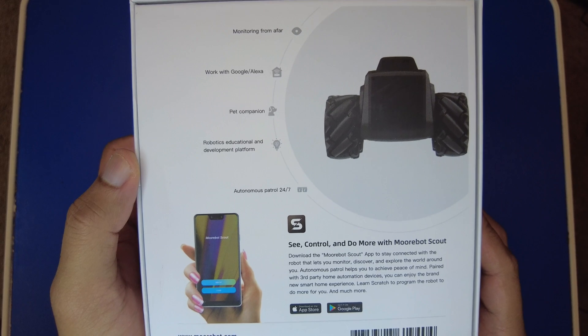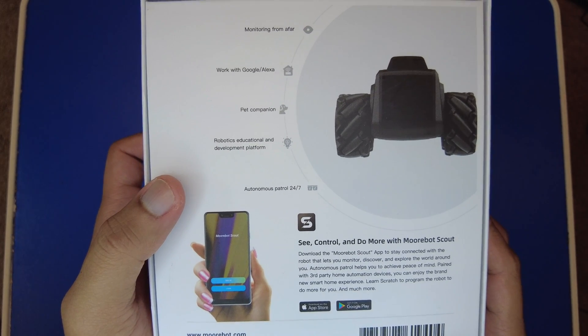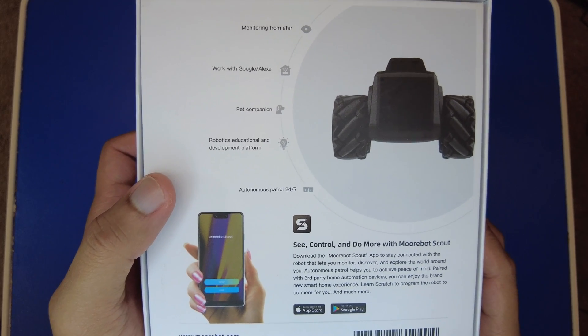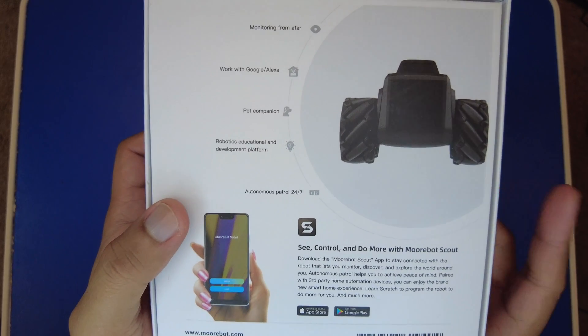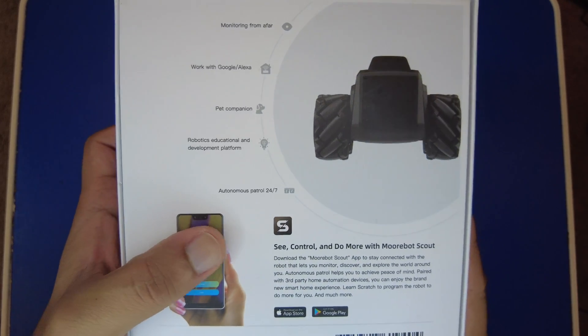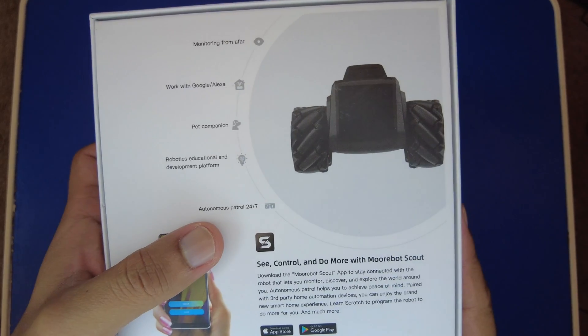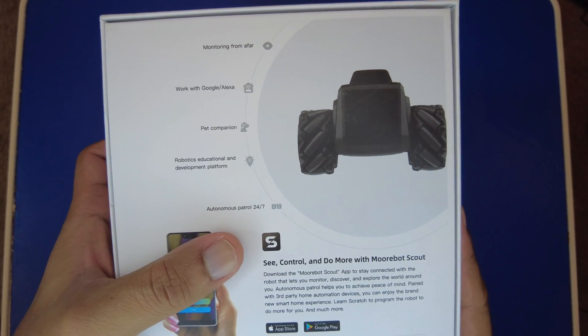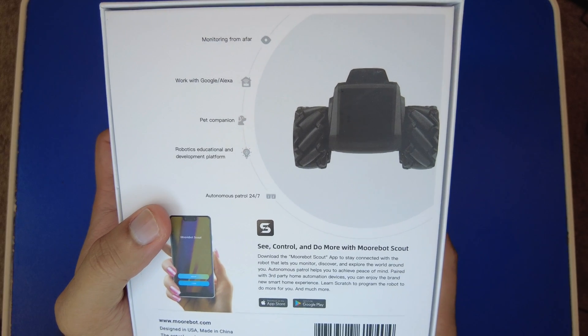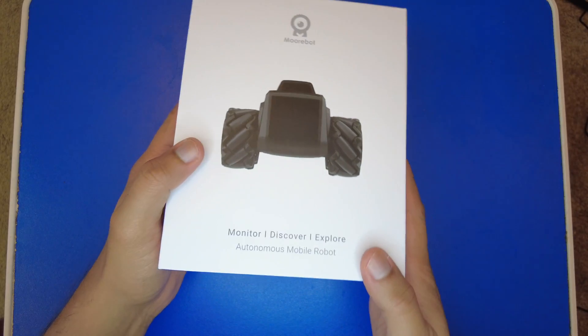It's also a robotics educational development platform, so you get the option to write custom routines for the robot. The app has good options to do that, and you're even allowed to change the firmware because the robot is based on a robotic operating system. It also has autonomous patrol, where you can define patrol routes and the robot will execute those.